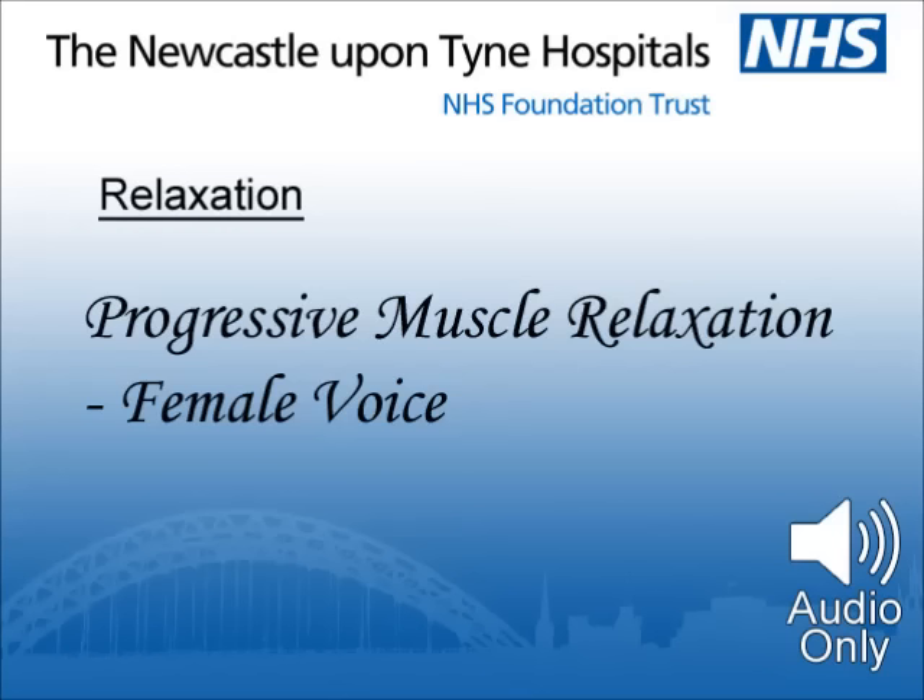I'm going to lead you through some of the major muscle groups of the body, asking you to contract and relax them one by one. Tensing and relaxing muscles can help induce a feeling of physical relaxation, which may also help you feel mentally relaxed. As you carry out these exercises, you will experience sensations in the muscles. These sensations indicate tension that you will learn to identify and release.